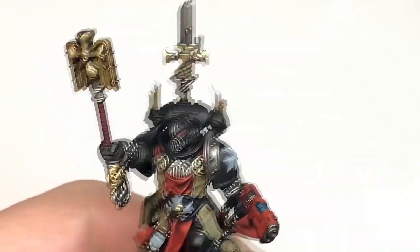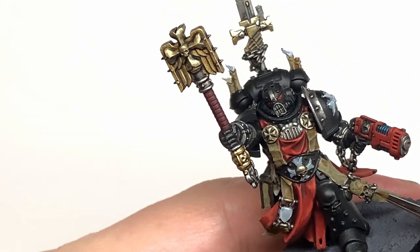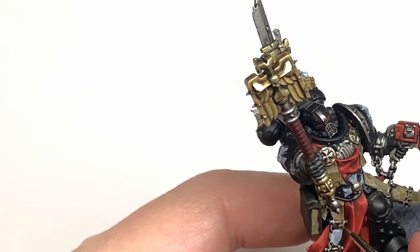I'm now going to use a tiny little bit of Vallejo Modeler Chrome just to highlight all of those metallic areas, making sure that you're only putting it on the top surfaces where it'd be catching more light.